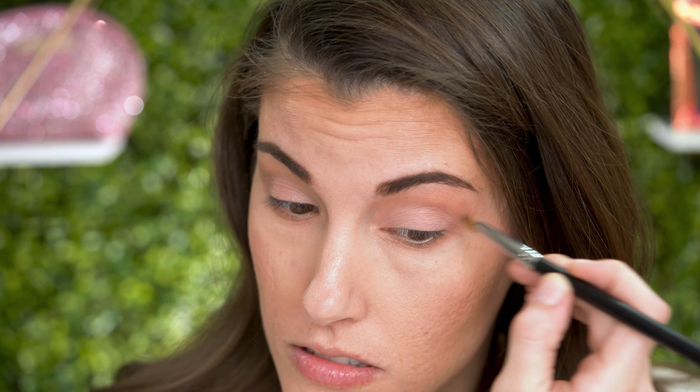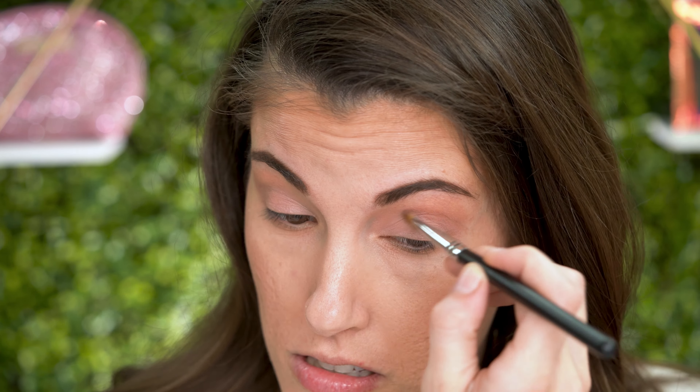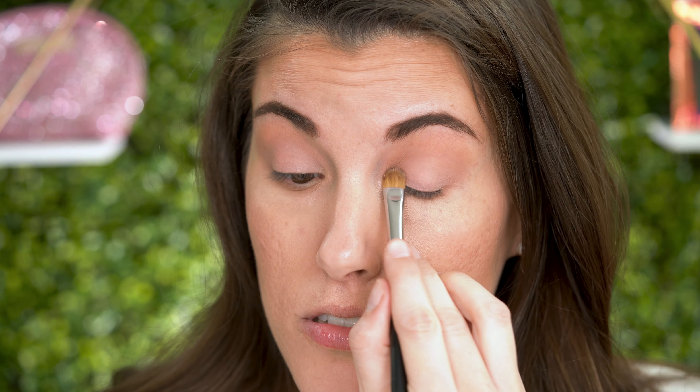Next, I'm coming in with the new Nude Rose Shadow Sense, and it is super pretty. I'm just going to blend it up into that Mulberry to make it where there's not a harsh line, and I'm patting it on the lid to give it a little bit more of a bold color.